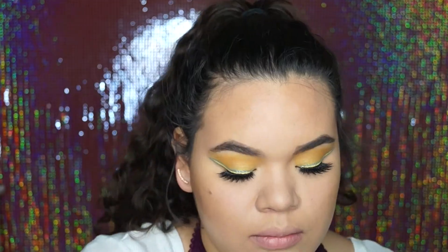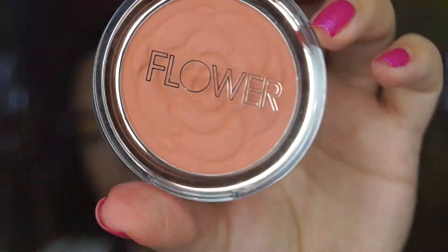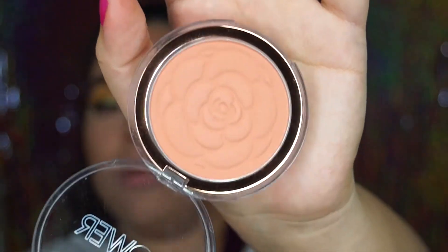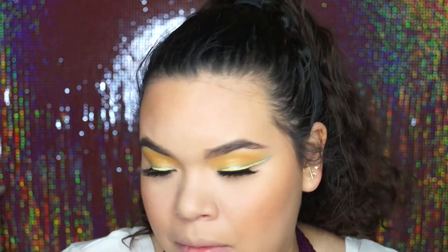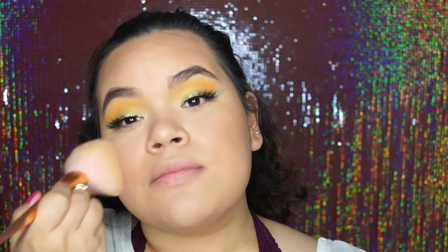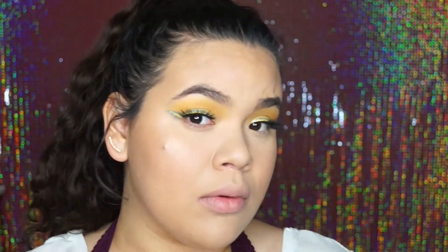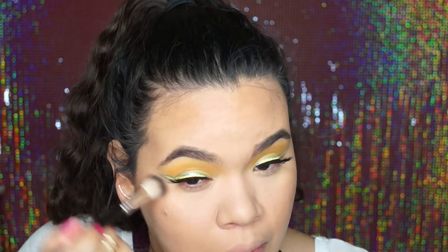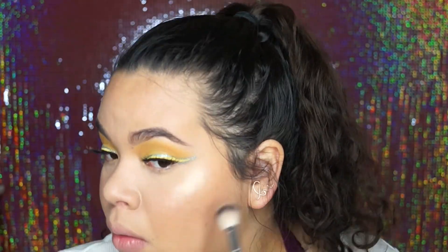Then I added a little bit of blush using the new blushes by Flower Beauty — the peach-toned one, because they have two and one is very pink and mauvey, but this one is just peach. I used the peach one and blended it out with a big powder brush. Then to highlight, I used the Wet n Wild Mega Glo in Precious Petals and highlighted the top high points of my face.